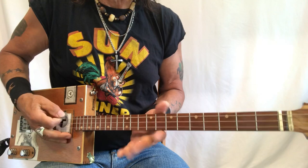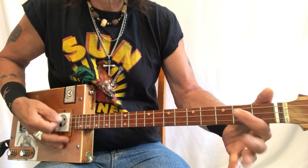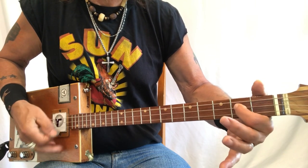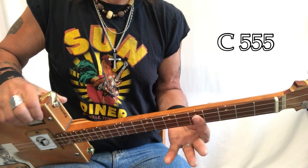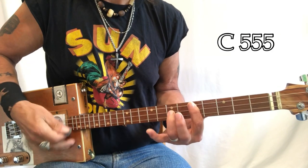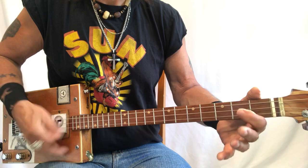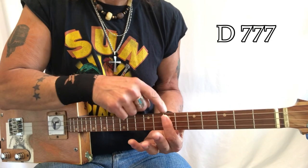This tune is in open G, and it's got that old blues. The note I'm playing here is an E, and I'm going to C — and this is on the fifth fret here. That is an A note right there, and I'm going back to the G. Then I'm going to go up to the D, and that's on the seventh fret.